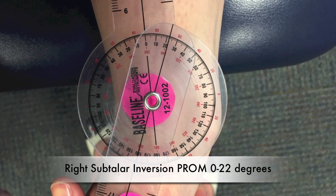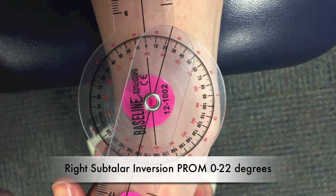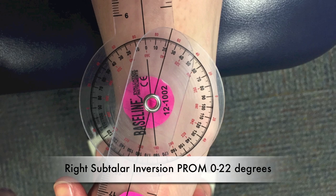Right subtalar inversion passive range of motion: 0 to 22 degrees.